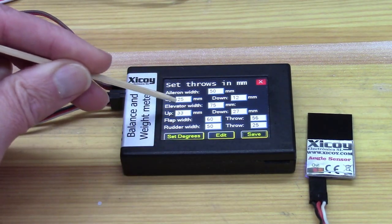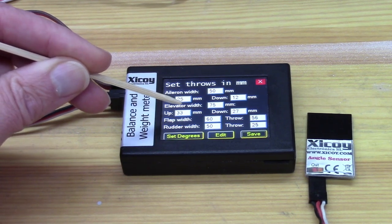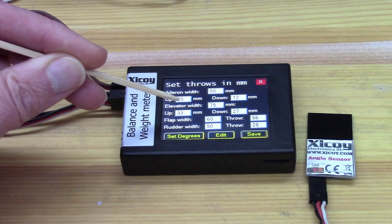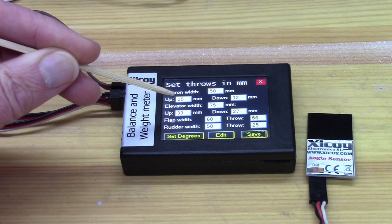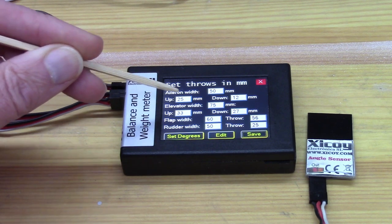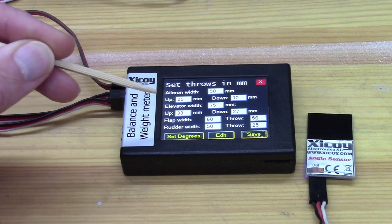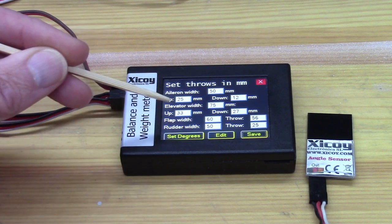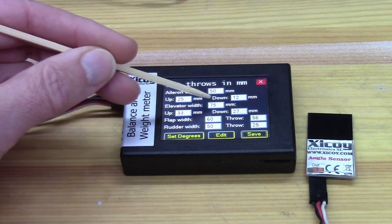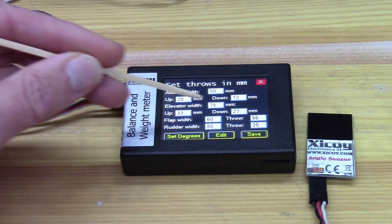The important thing here, where it says width, is the distance from the hinge line to the trailing edge. Do it at the largest part of the chord, which is typically near the root, or certainly the part of the chord where the instructions tell you that they want a particular travel value. Because what the machine will do is use that chord to work out from the angles what the actual travel value is.